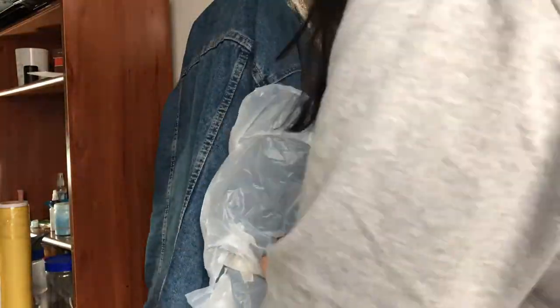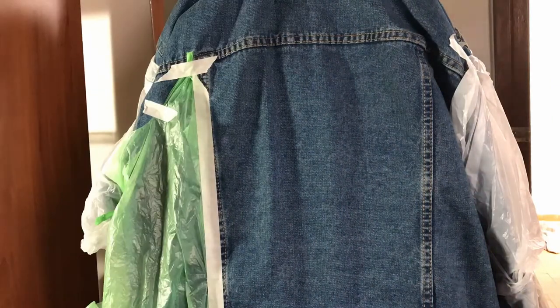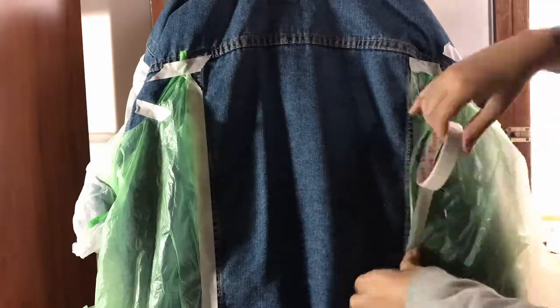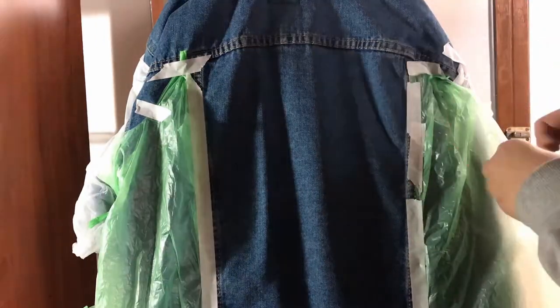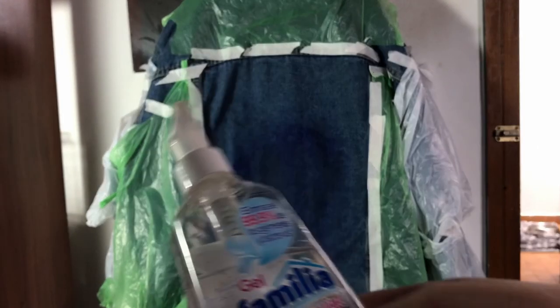After finishing the stencil, I used some plastic bags and cling wrap to protect the jacket from the paint, because we don't want any accidents. Then I used some antibacterial gel to wet the fabric in order to transfer the stencil I created.